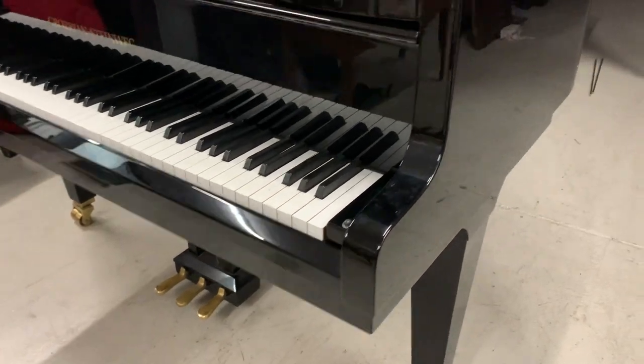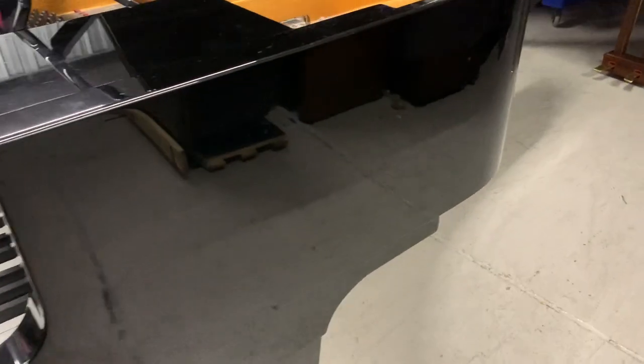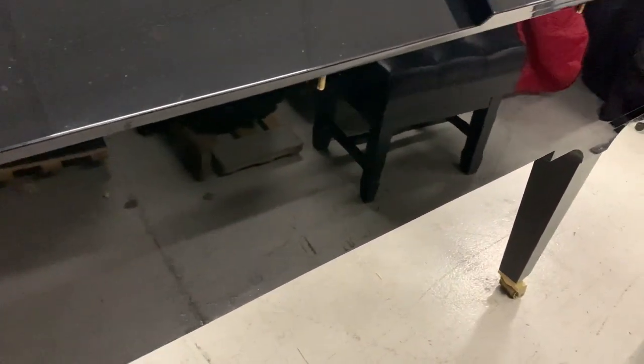Just looking at the casework, it's in reasonable condition throughout and I didn't see any real flaws on it. Let's have a very quick look around the whole piano. While it's with us, it's obviously an opportunity to get the casework improved. Looking at the long side here, it's very reflective, obviously, if it's black, so it's very difficult to see any defects, but I'm sure there isn't anything serious.